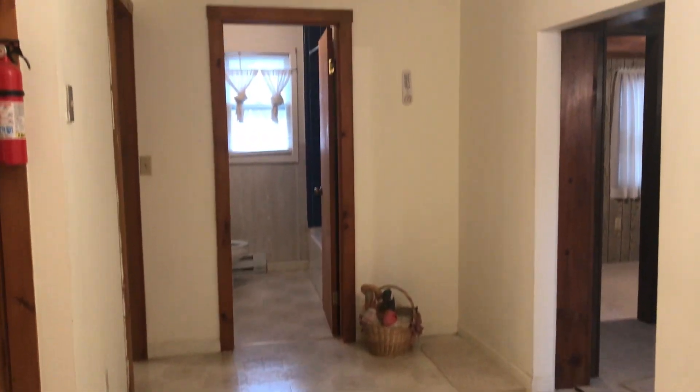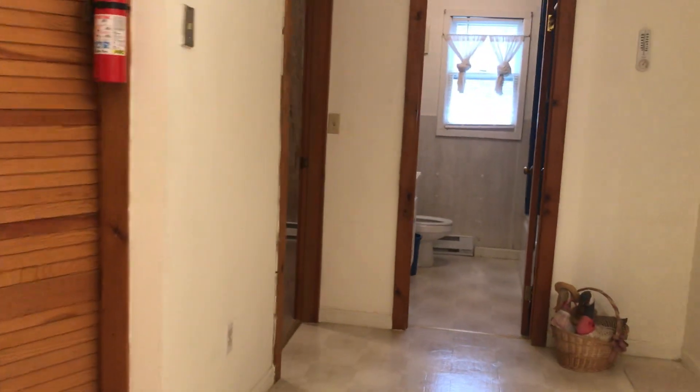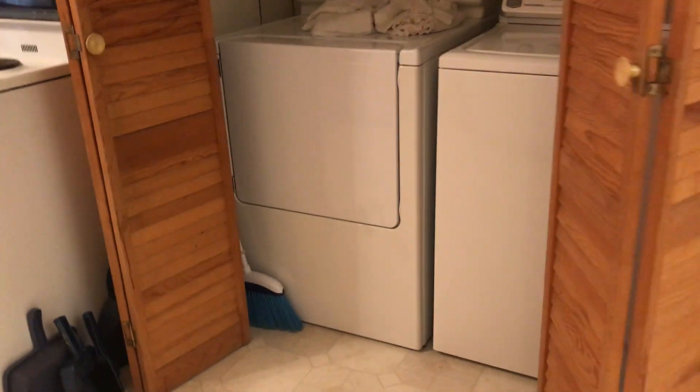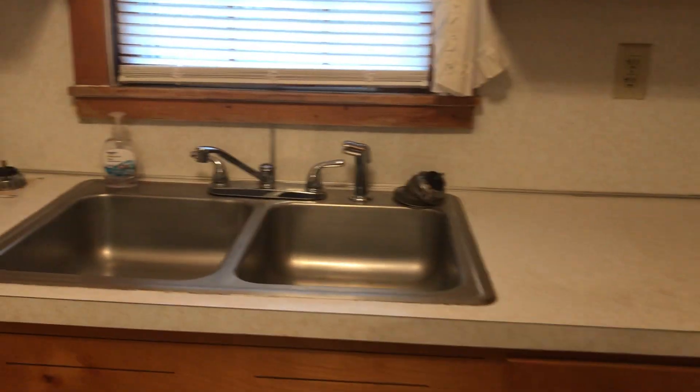We came through the side door and into the kitchen, dining, laundry area. I've got laundry right here in the kitchen. And you have a vent hood — I don't know if it vents out or not. Nope, it doesn't. Sink.